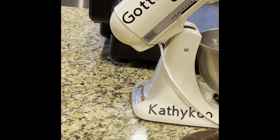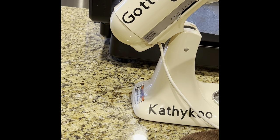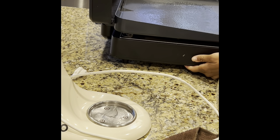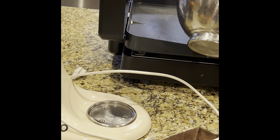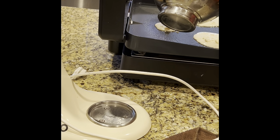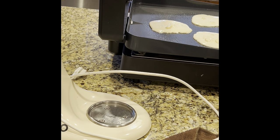My griddle is heated up. My camera isn't great so I can't tell what you can see, but we're going to put the batter on the griddle. I love this griddle. We'll know when the pancake is ready to flip — it'll be all bubbly on top. I'll let that cook for a minute.